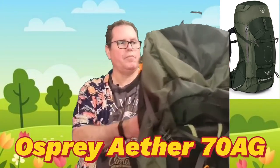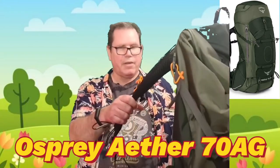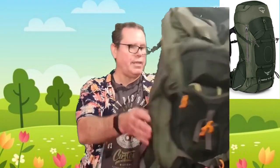Next up, number four — we're getting out the big guns. This big beast is the Osprey Aether 70 AG, so a 70-litre pack. Very much the same setup as the other Ospreys — it's got the protection in the back, sternum strap, belt strap, whistle, really big pockets, loads of room, and a compartment underneath as well. It's like a gigantic Osprey. This one cost me £171; I'll leave a link in the description.